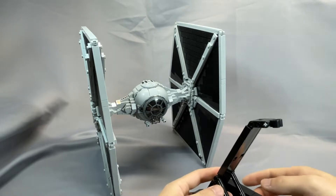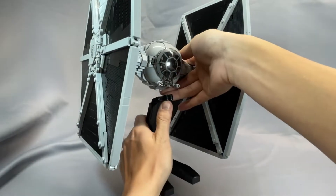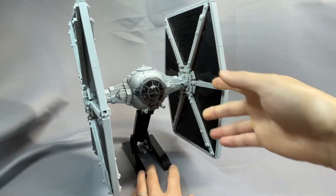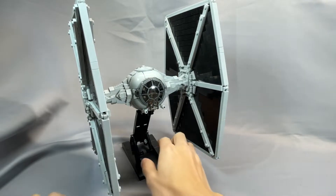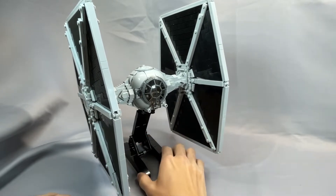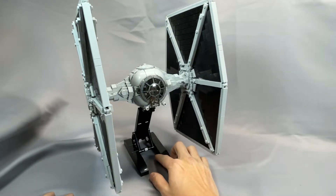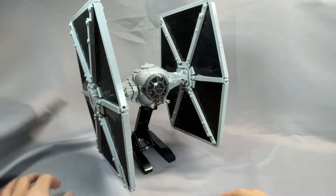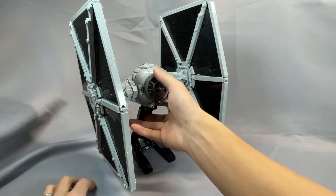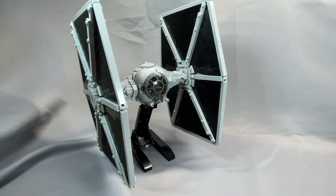The stand is quite simple but also very effective, and it holds the fighter at a nice angle. Because of the TIE fighter's chunky wings, this really doesn't look as good as the Interceptor does from the side — you lose sight of the cockpit pretty quickly depending on which angle you've got it facing you. Without getting into a super complicated and probably less stable arrangement, the stand does perfectly fine. It's the same one as for the Interceptor.